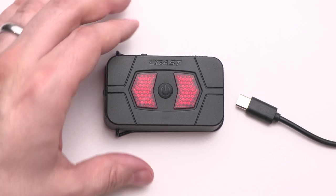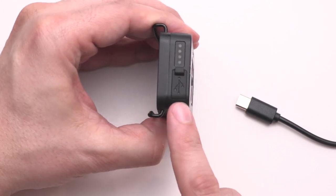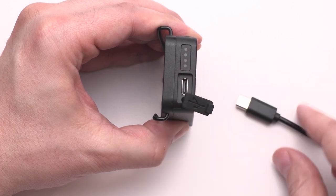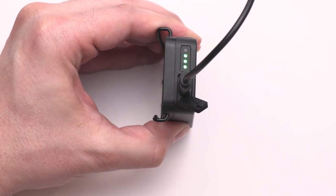When it comes time to charge the ZX-20B, simply lift the charge port cover near the battery life indicator, plug in the included USB-C charging cable, and connect to a power source.